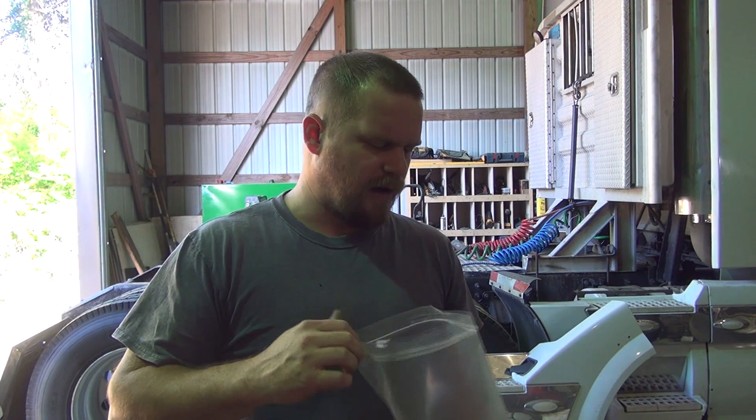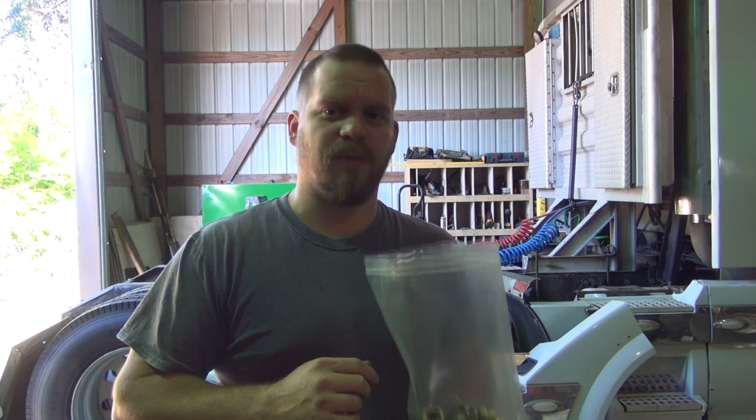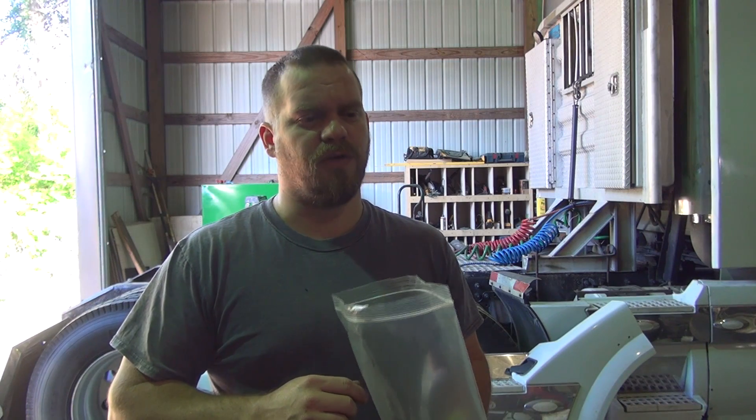I stopped by the Volvo dealer and picked up some air fittings because that is the only place that I know you can get them. I had this trouble with my other truck as well and I never replaced all of them — I just replaced some of the ones that were leaking.